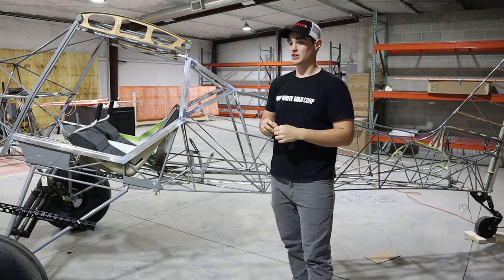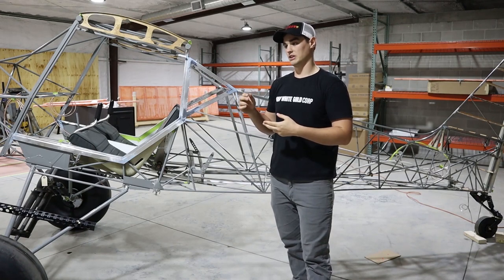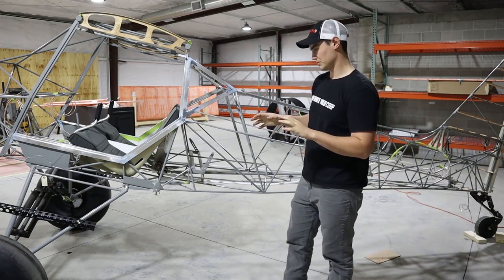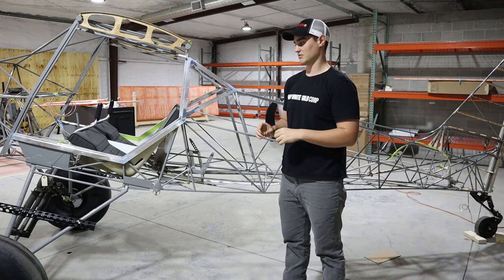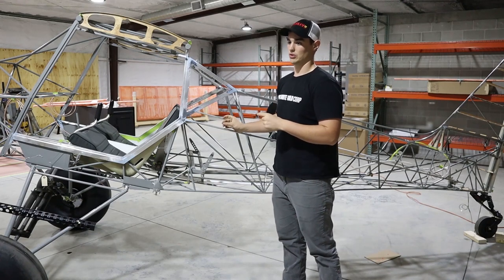I've gotten a lot done in the last couple weeks. Sorry there hasn't been an update — I've been super busy working on this, did some traveling, and you know, holiday season, New Year's, Christmas with families. So I haven't really had the time to film anything, but I'm just gonna start by talking about the fuselage and the things I've gotten done to get it ready for cover.